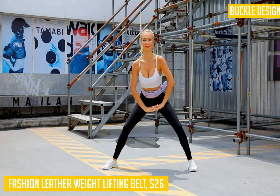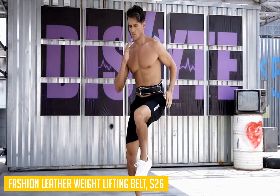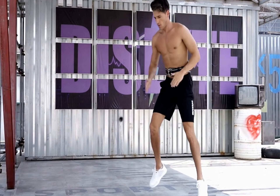At 4 inches wide and 8 millimeters thick, it doesn't overly compress your core muscles while still providing an impressive level of support when it matters most during heavy lifts.